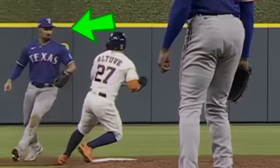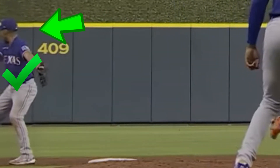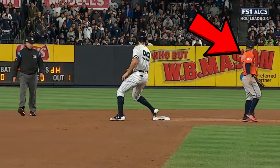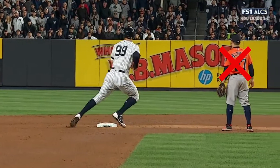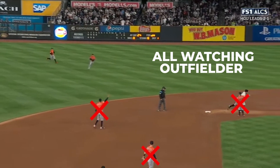And second, coach your defensive kids to check if the runner touched the base, whether they're advancing or retreating. And this is the tricky part because your defensive players are all likely to be watching the outfielder and not the base runner. So practice having the non-cutoff man watch the runner and only have the cutoff man watch the outfielder.